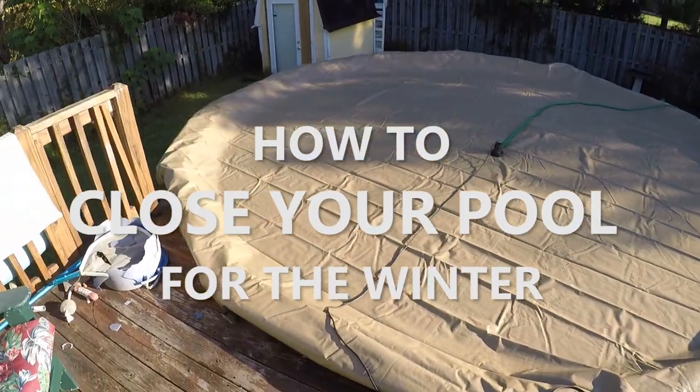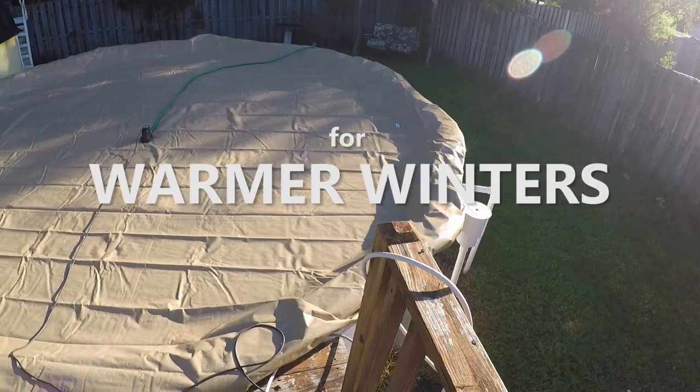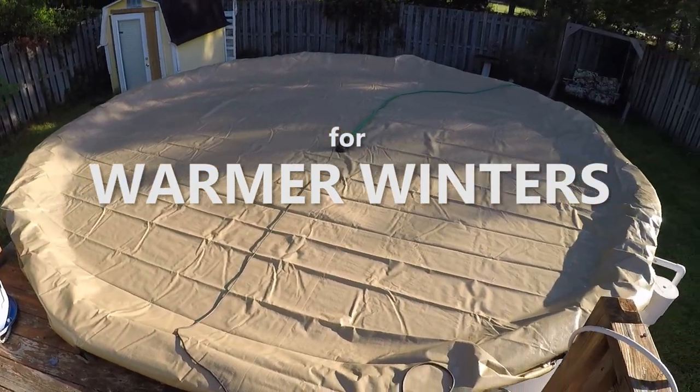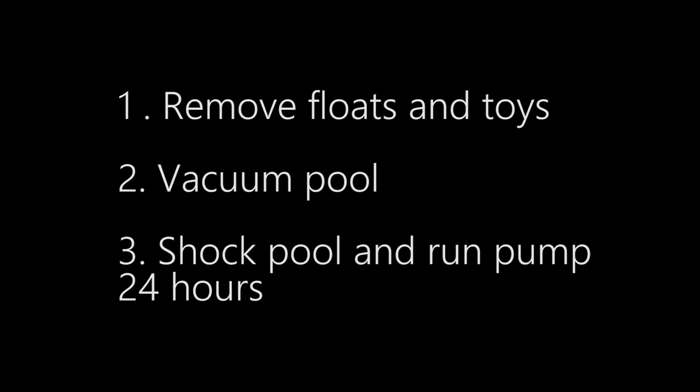In this video we're going to walk you through the process of how we close down an above-ground pool. This video is going to be more for the southern states that are going to have warmer winters. This is how we do it, but at the end of the video we're going to show you the additional things you need to do if you're going to have a colder, harsher winter.